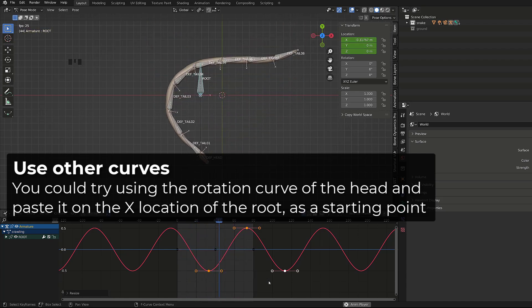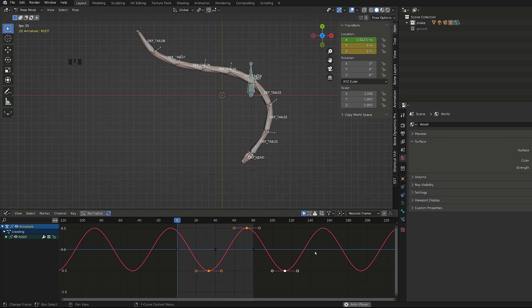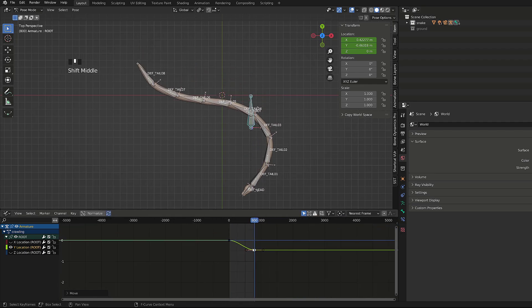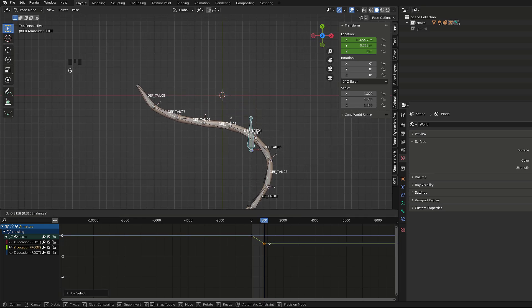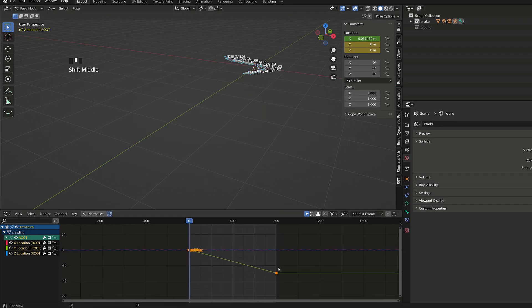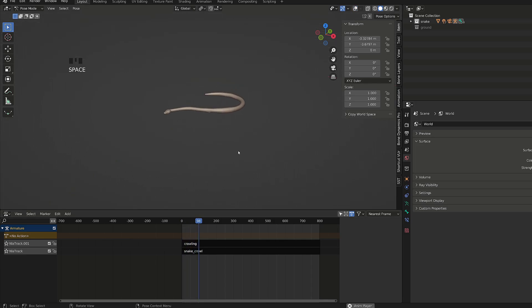I just tweaked my values by hand — it's also good practice to manipulate curves in the graph editor for training. Now that our cycle is complete, we need our snake to move forward using the Y location. I will set the end of the timeline to frame 800, keeping only a start and end keyframe on the Y axis, then press T and make the interpolation linear so the snake moves at a constant speed. I just need to tweak the Y location value until the motion feels right. I can now open the NLA editor and push down this newly created action. Since it only affects the root bone and we didn't animate it in the first action, both actions should be combined.